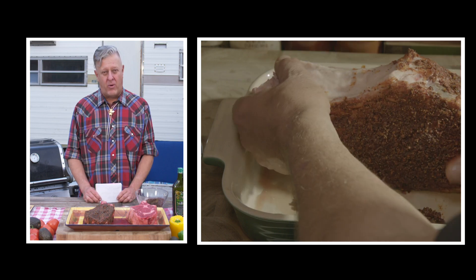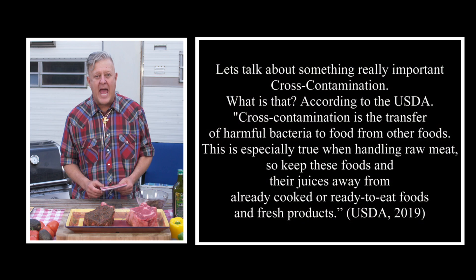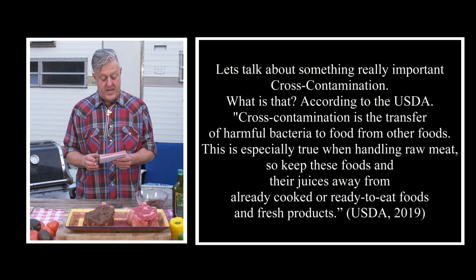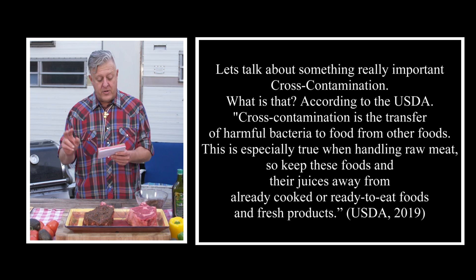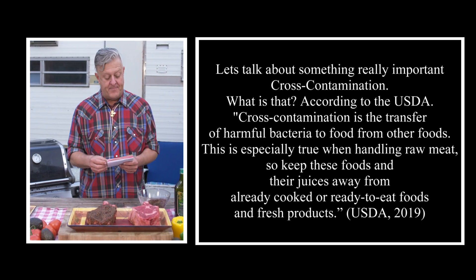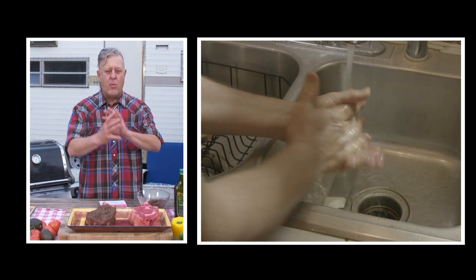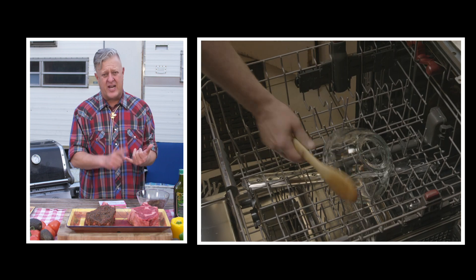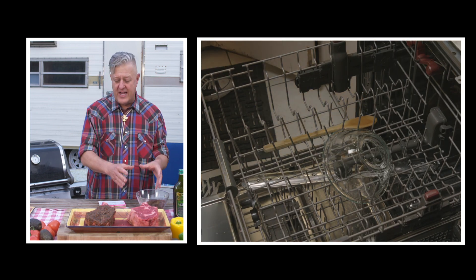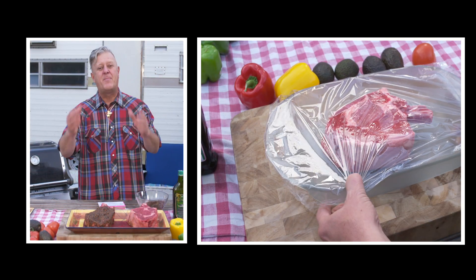When you're cooking at home, you've got to be careful of cross-contamination. According to the USDA, cross-contamination is the transfer of harmful bacteria to food or other foods. This is especially true when handling raw meat. Every time I touch raw meat, I wash my hands in hot soapy water. Any utensils I use to touch raw meat — like chicken, poultry, or steak — I put those utensils right away in the dishwasher. Then I take a second set of utensils and knives out to prepare the rest of the meal.